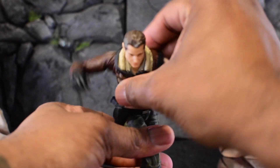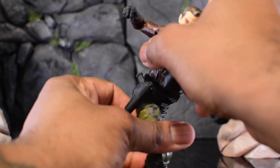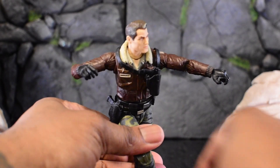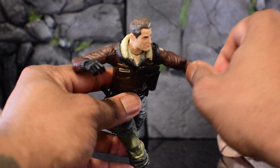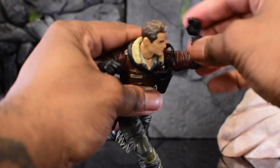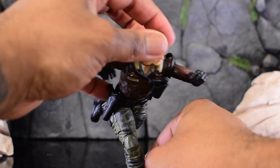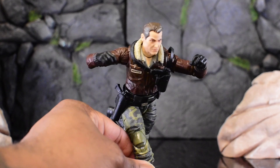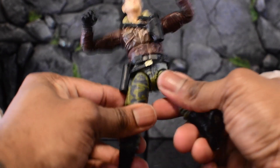Hawk clothesline — pummel the enemy! I would love some open hands or action hands for these guys, that would be so good. Since we can't get too many positions right now, let's try to balance them on the table. He is looking cool despite the frozen joints.